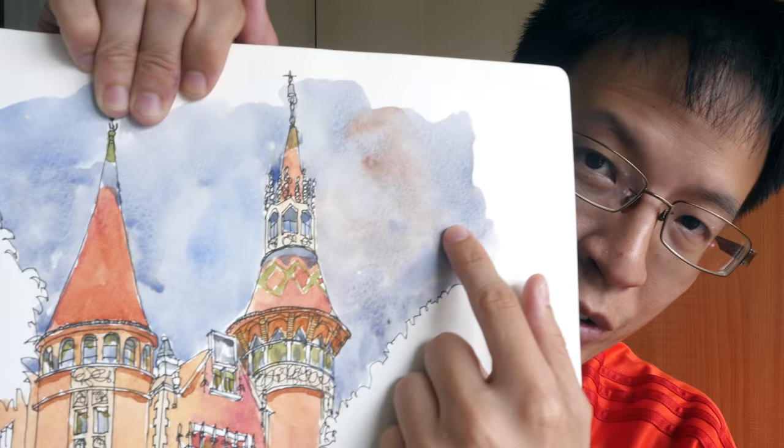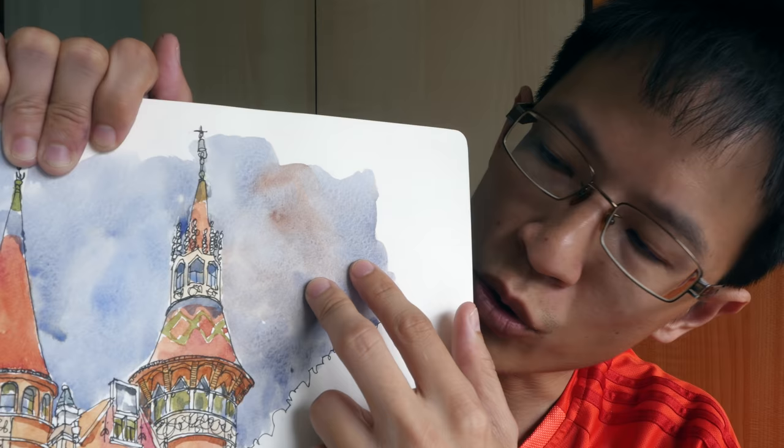Hi, this is Theo from parkerblogs.com. Today I'm going to show you a watercolor technique called the variegated wash. This allows you to have two colors in a wash — for example, burnt sienna and ultramarine — where the two colors are not mixed completely, so you get to see the individual colors. This is going to be a short tutorial, so let's get started.